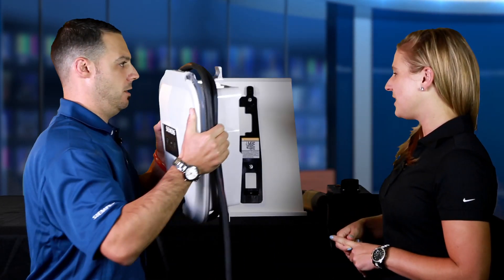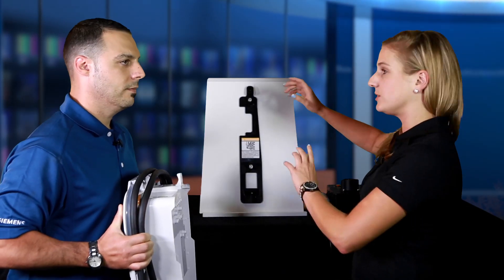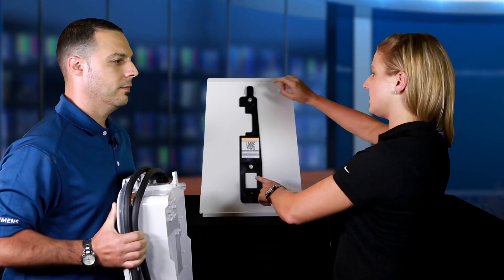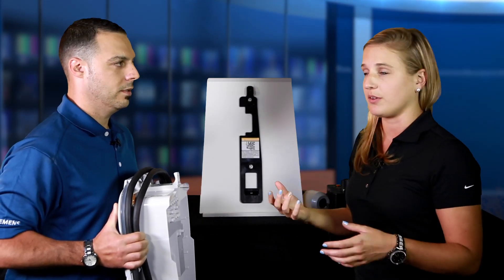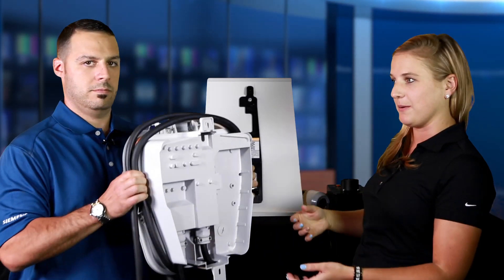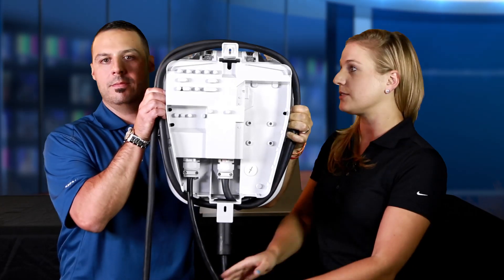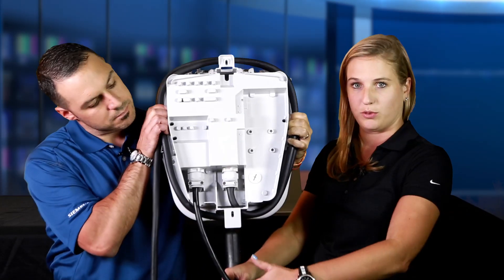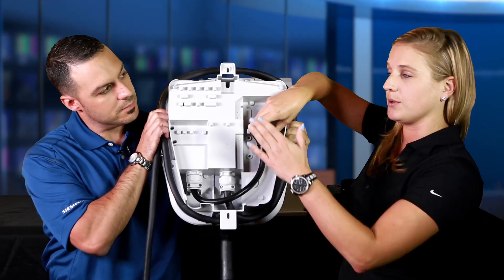Yes, we have some great features with the VersaCharge. One of the best ones is actually behind the unit. The VersaCharge comes with a mounting bracket, which is the installation option. It mounts to a variety of surfaces easily just by attaching the two screws. Then the second part of easy installation is in the back of the unit — you plug the unit in by plugging in the dryer plug into a receptacle, which can be located below the unit.